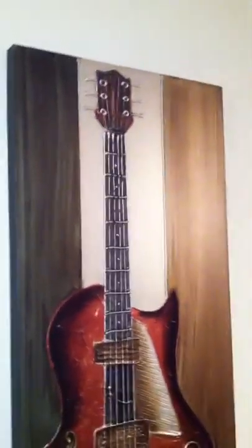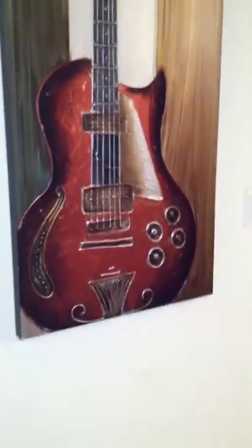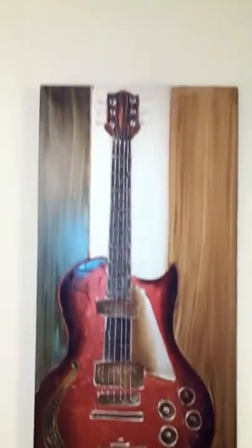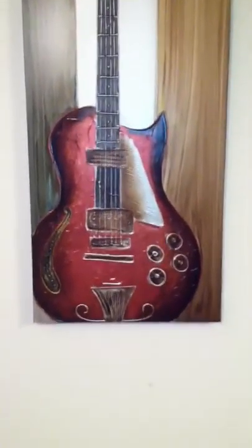Very nice for the price. I saw two different designs when I went there and I picked this one because it has a red color. The only bad thing is there's a little scratch right here but I filled it in with marker. I can't complain for the price.